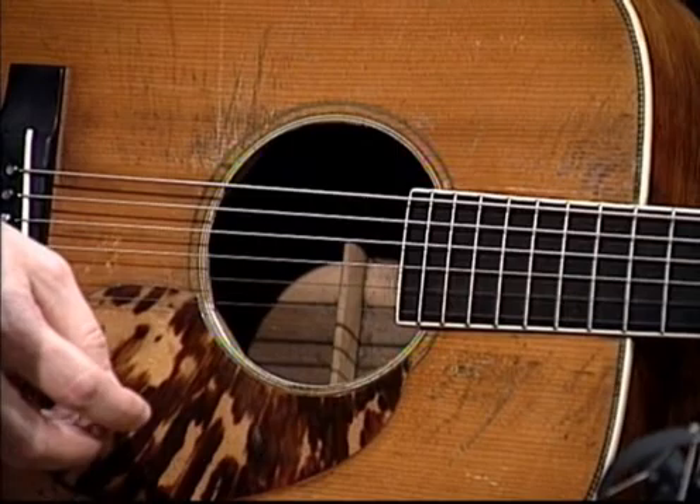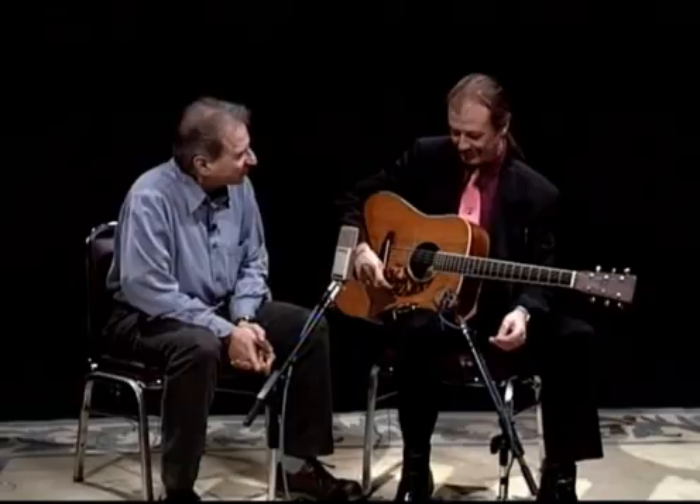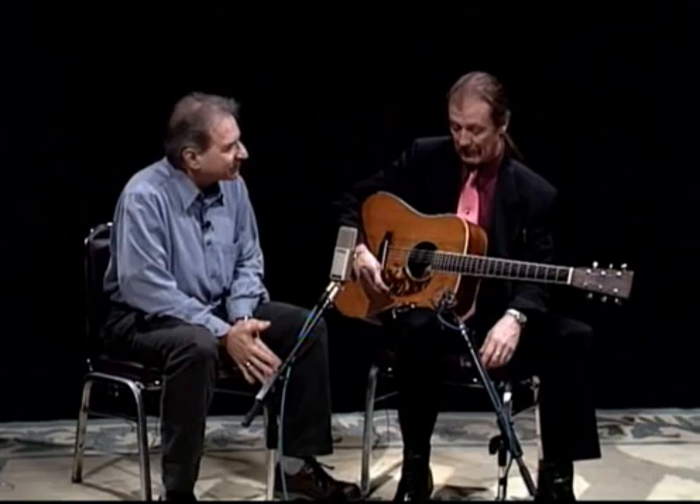The observant viewer will notice that you definitely have a different guitar in your hands here — either that or it's got badly scratched in the last few minutes. Tell me about this guitar.